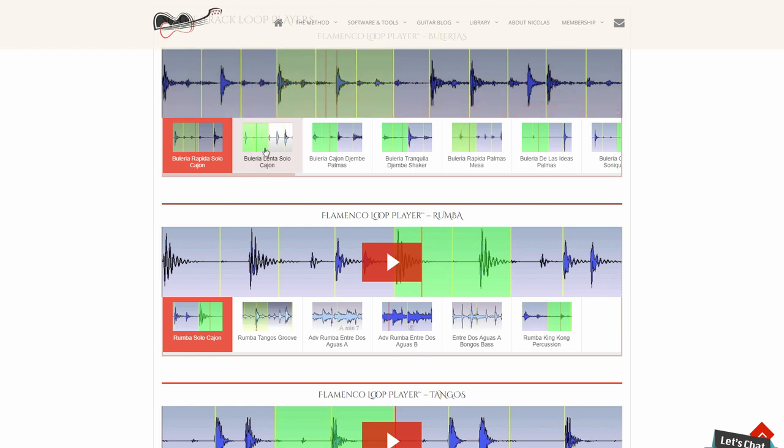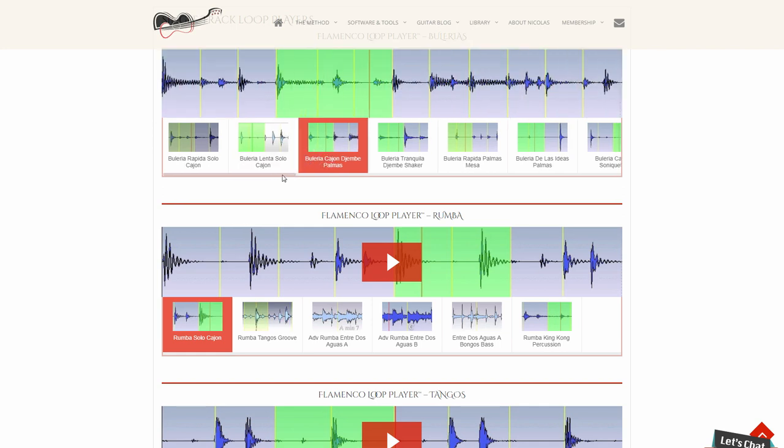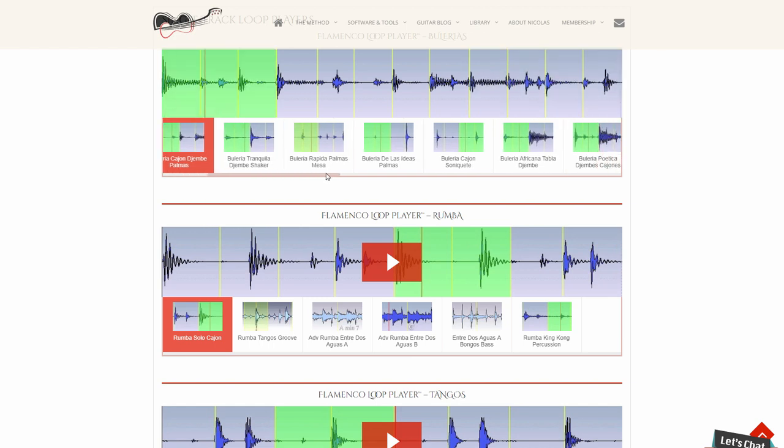While you're doing something else — making a cup of tea or coffee, or just relaxing — the database is designed so that just by listening to the samples in the background, you will rapidly build an inner feeling for the flamenco rhythm compass.